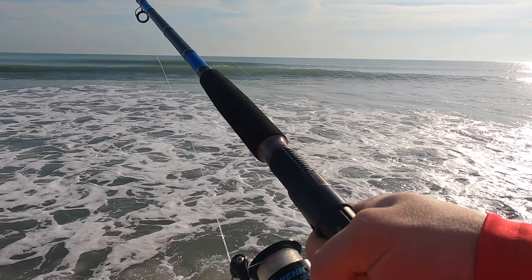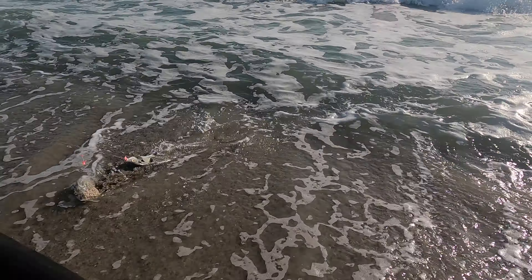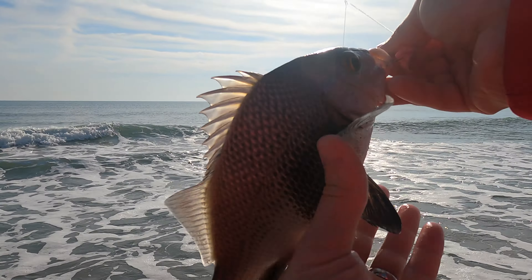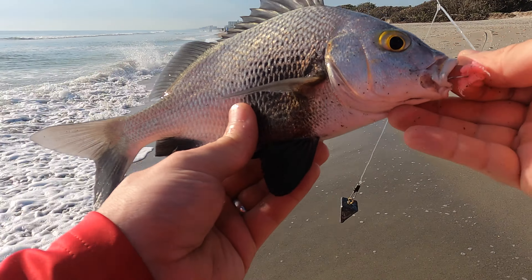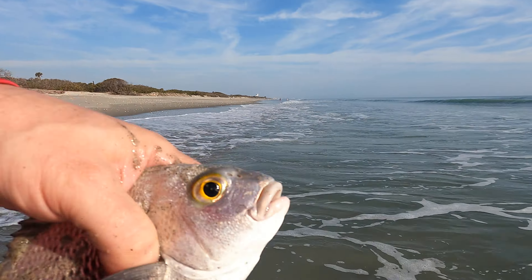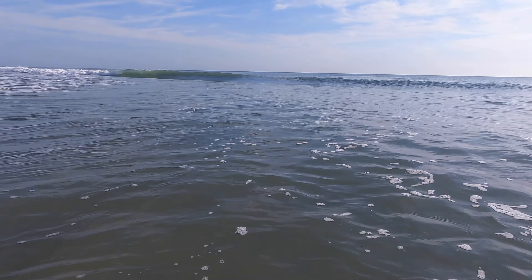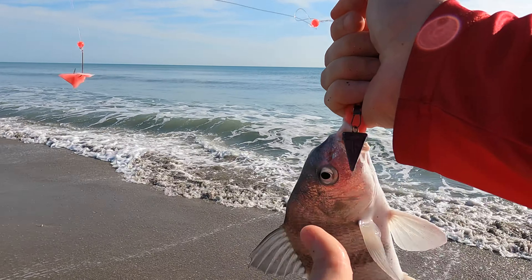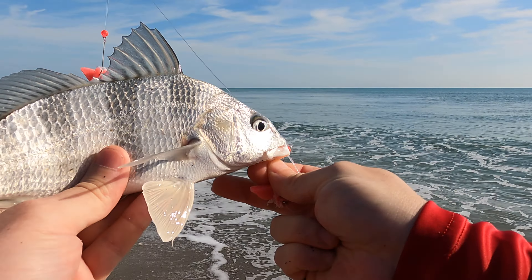You got a fish — show yourself! Is that a margate? Yep, I think that's a margate — black margate. And we got a black drum! Look at that — awesome baby black drum!